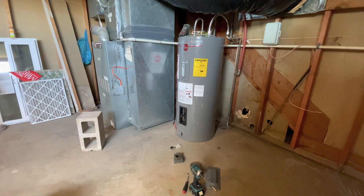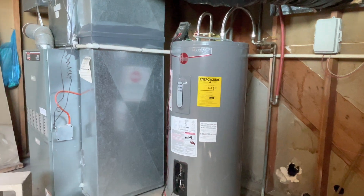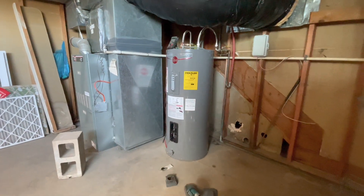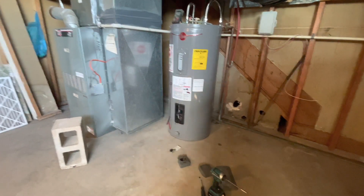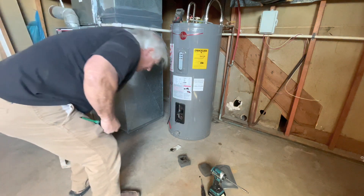Okay folks, I'm going to show you how to troubleshoot a Performance Plus ream — there it is, 40 gallon. This one's pretty obvious. Again, Show Me How is not a plumber, but Show Me How.